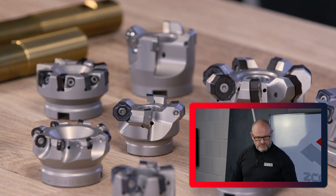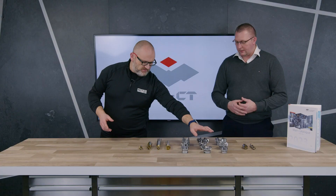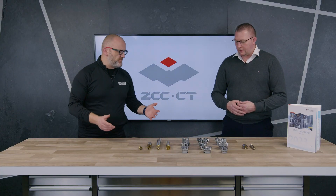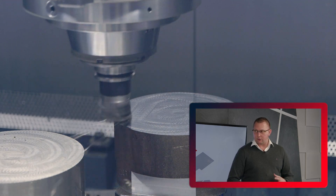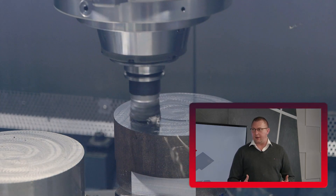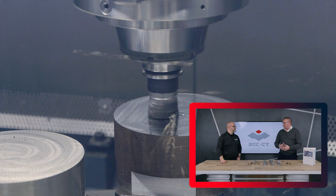I found in the marketplace that there was a transition across to these big double-sided, multi-edged, cost-per-edge style inserts. And I've noticed a lot of manufacturers, ZCC included, are going back to a single side. Why do you think that is? I think the buzzword was cost-per-edge and multi-edge, but there was a negative effect on production — it was slowing things down, double negative, and depth of cut was being reduced. Customers were losing edges, so they weren't getting every edge they were paying for. Going back to single-sided, positive, we get that production back, and many manufacturers are going back down that route.